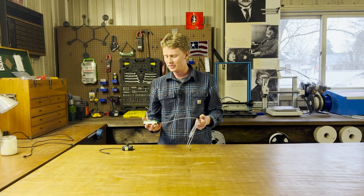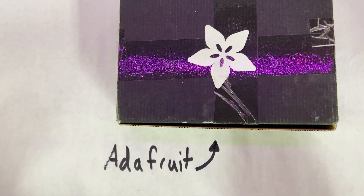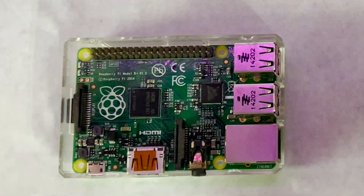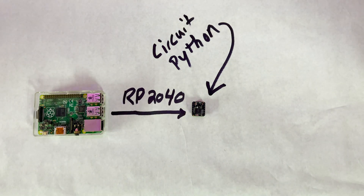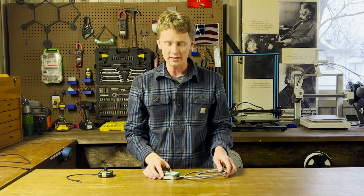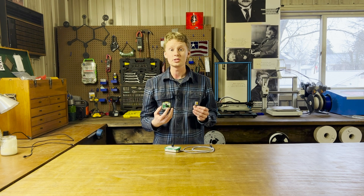I recently built this digital mechanical knob using an Altoids tin can and an Adafruit QTPY, which is a microcontroller that runs on the Raspberry Pi RP2040 using CircuitPython. Mounted to that is a digital encoder. I used this knob for controlling the playhead while editing videos in Adobe Premiere Pro. I made a second one right here, and this one controls the volume.